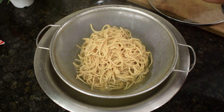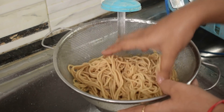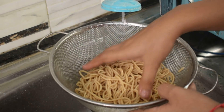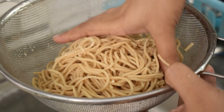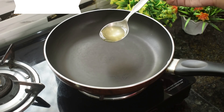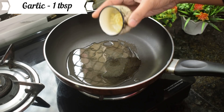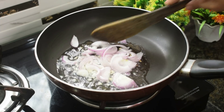We will wash the noodles. We will keep the flame high. We will add a little oil and after two or three seconds we will fry it.